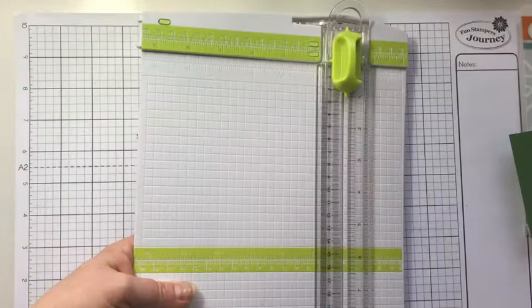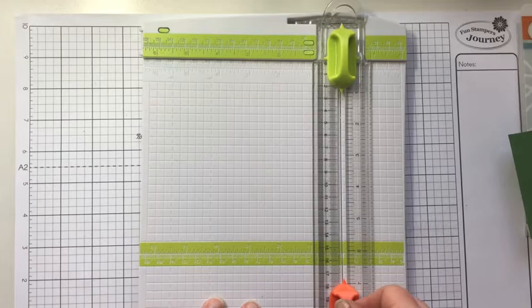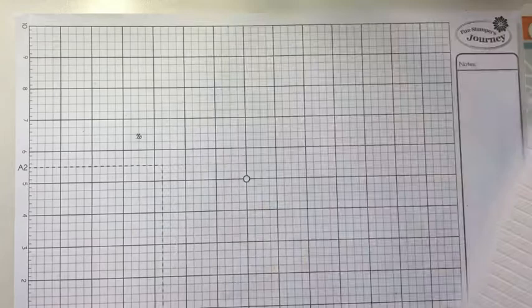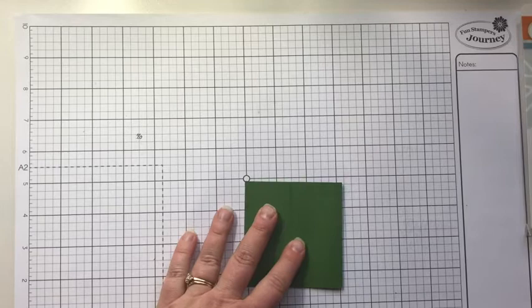Let me bring in my paper cutter. We'll need our scoring blade, which we're going to insert just by snapping it in. We're going to put this in and score it at three and one-fourth inches. Now we have the flat part and the part that we'll fold. I always like to fold it back and then forth.